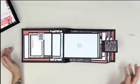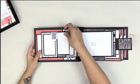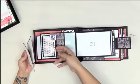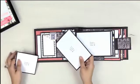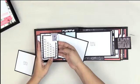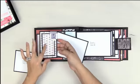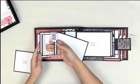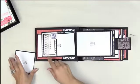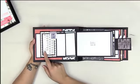This one has a series of stack pockets, and it's fun because it's see-through. You can cover it with pattern paper if you want, or just stick the pattern paper to the back so you can see whatever's in there. You can also put a photo on here, which would be perfect.